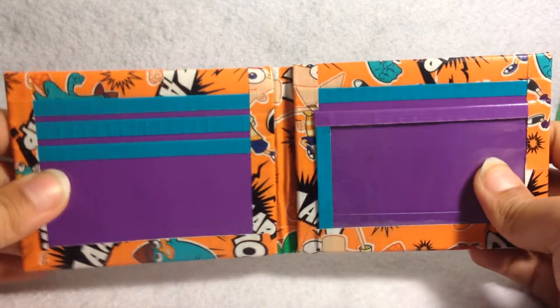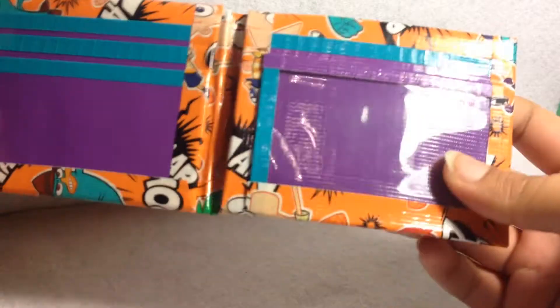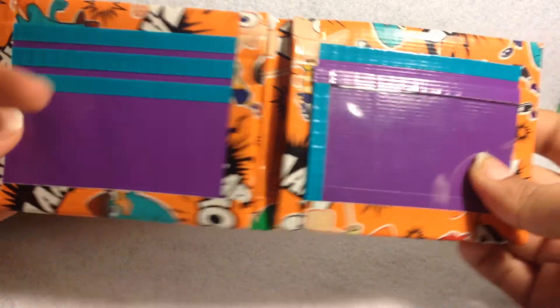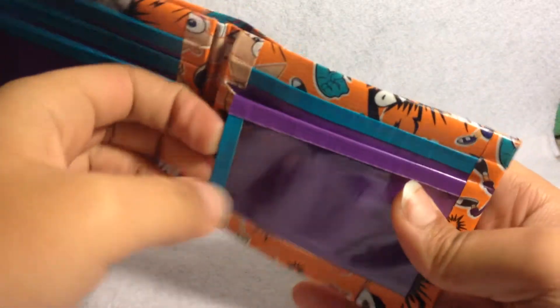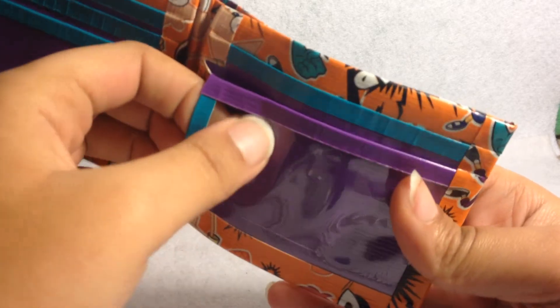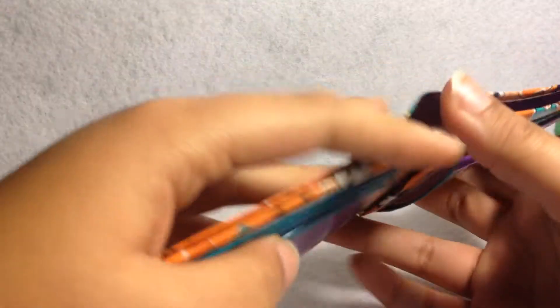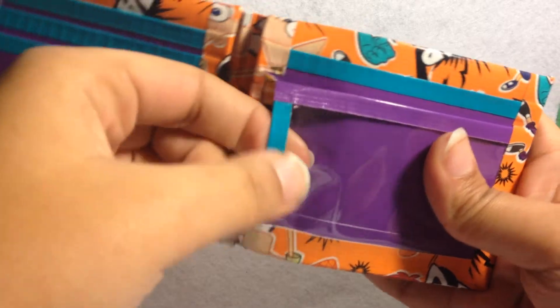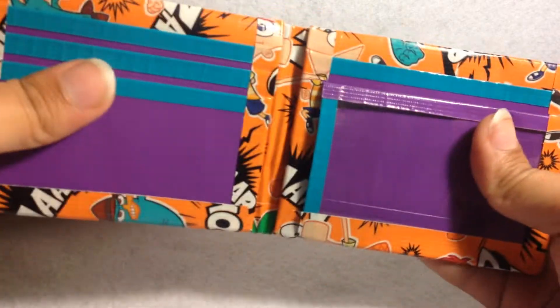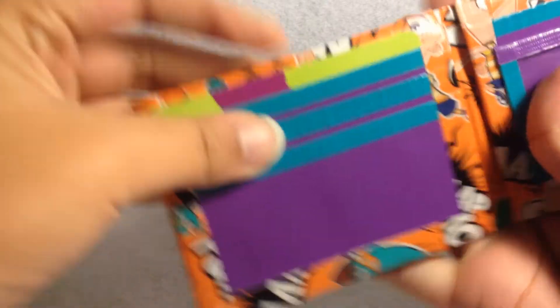It's teal trim, purple pockets, five card pockets, two hidden, and an ID. This ID is vinyl, and I really like vinyl. I like using vinyl and top loaders over frosted because in store-bought wallets they usually use vinyl. You can see that the pockets don't show over.